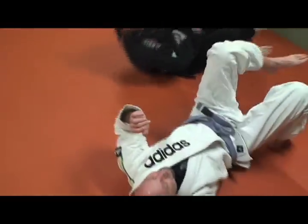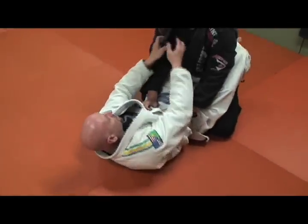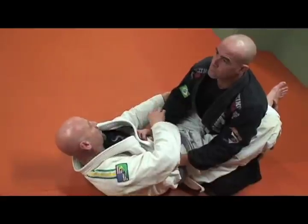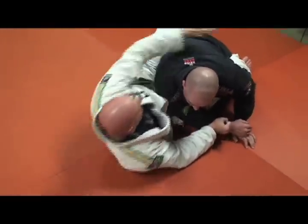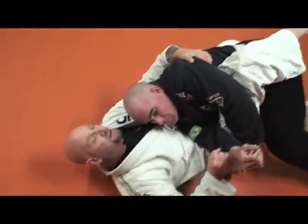So one more time. Starting in closed guard — one hand in the collar, one hand on the elbow. I switch grips from the collar, come to the sleeve. I bridge and push the arm over. Right when I push it over, I've got to hug. Now I push into him, pull him over, and I can continue to sweep.